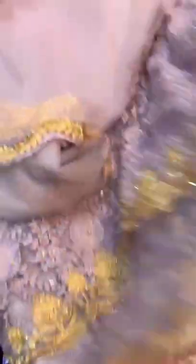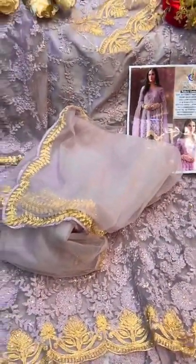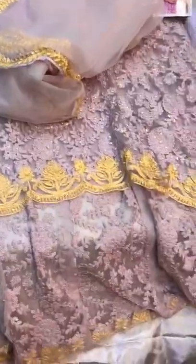And then dupatta with borders. Back also has work — you can see full work, full heavy work. Front, back, sleeves, dupatta, bottom spatch — very nice, as you can see. A heavy piece by Hasra designers.